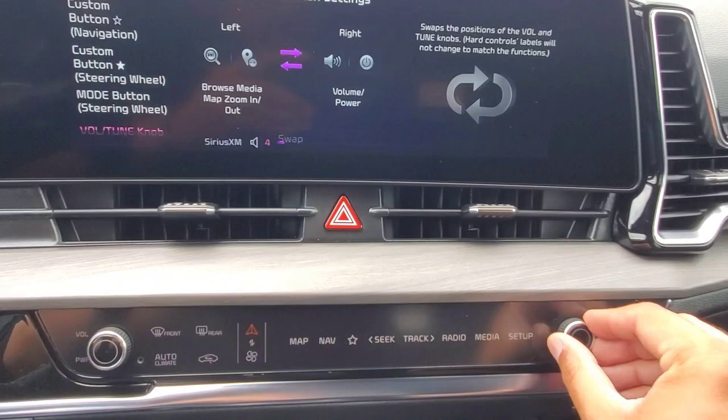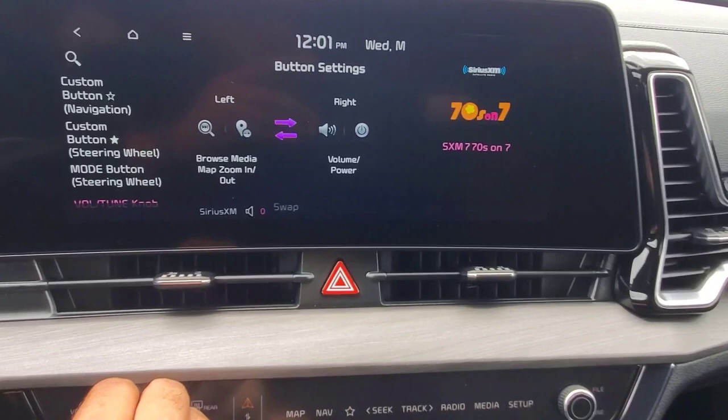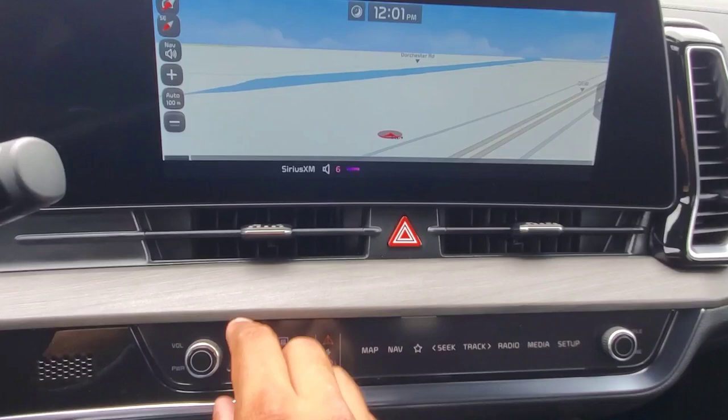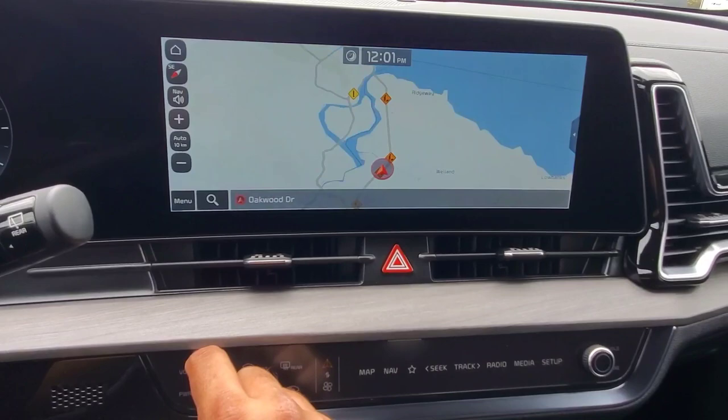So if I wanted to adjust the volume now, I'm using the right knob over here, and if I wanted to change what station we were on, I'm now using the left knob to do that instead of the right knob. And again, when we're in the map — muscle memory — I can use the left one to zoom in and out of the map, whereas it is normally on the other side.